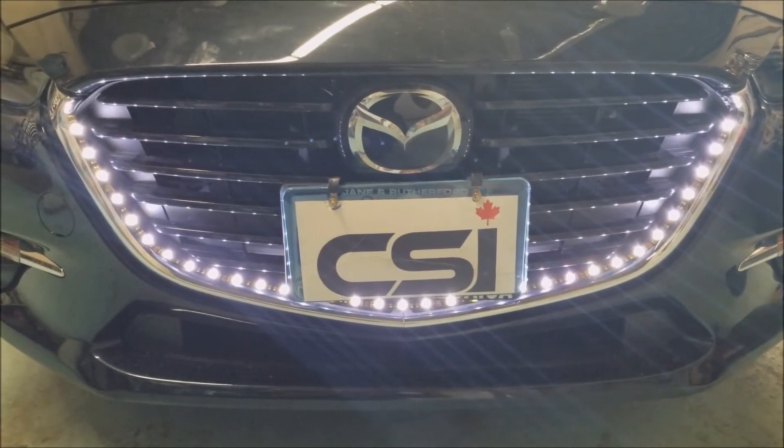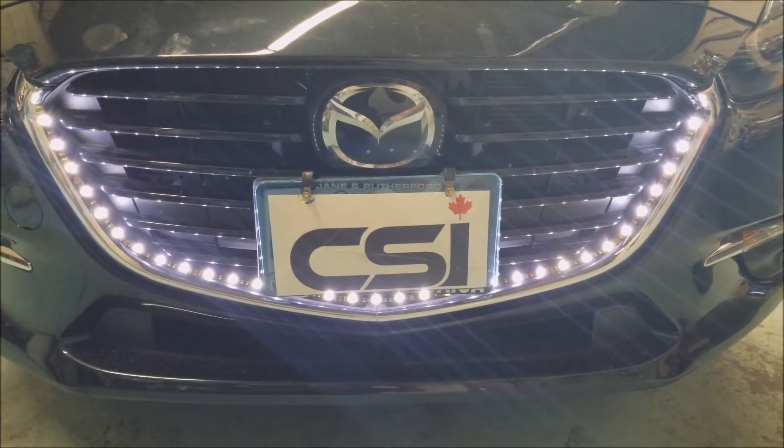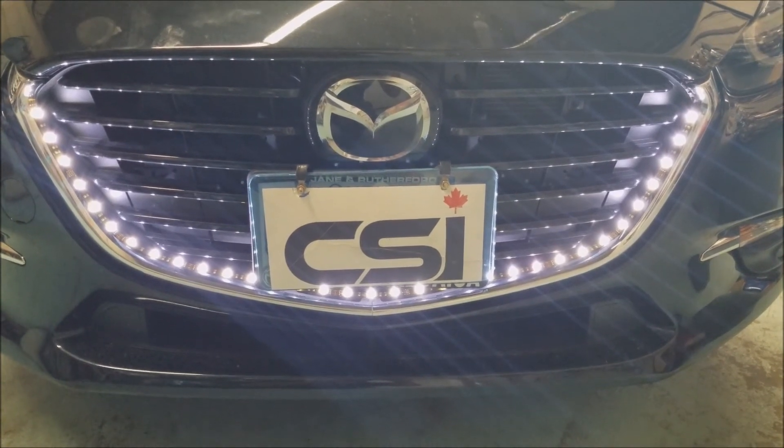You can find this LED upgrade at car system installation. Thank you for joining us and we'll see you next time — have a great day!